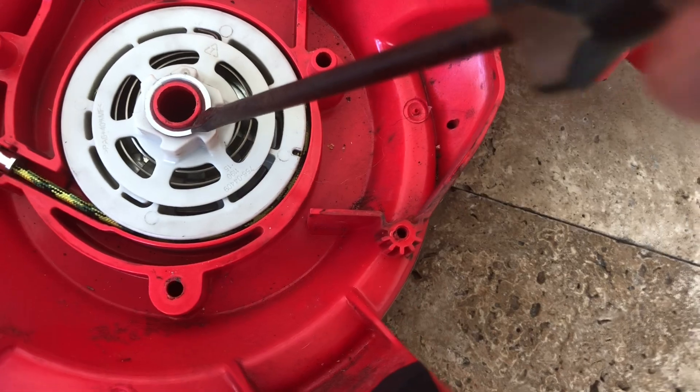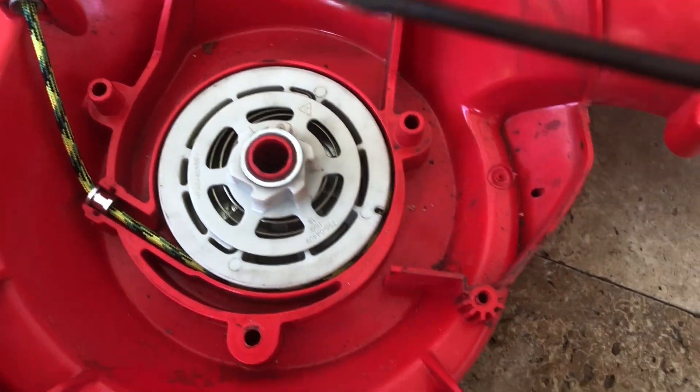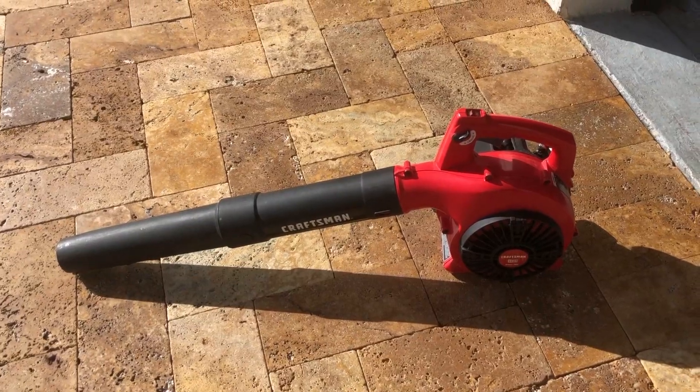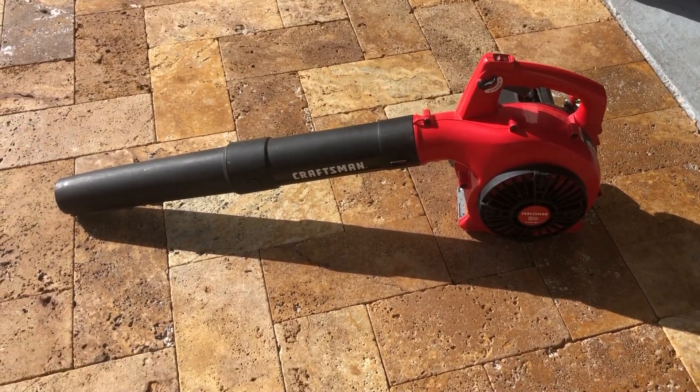Put that retaining clip back on, put the machine back together, and that's how you fix your pull start. Please like and subscribe. Thank you.